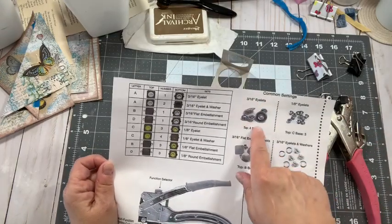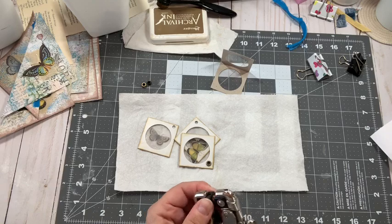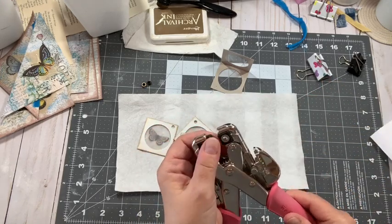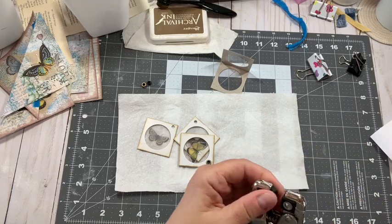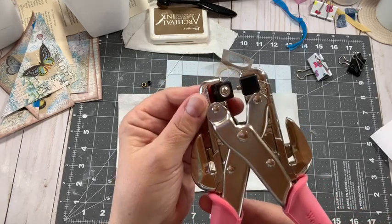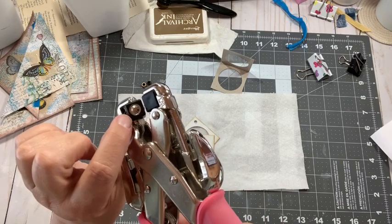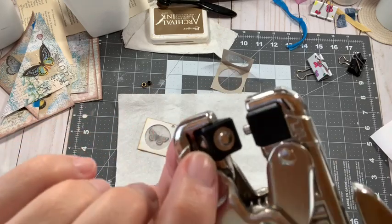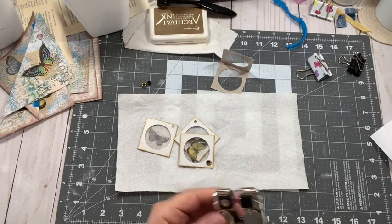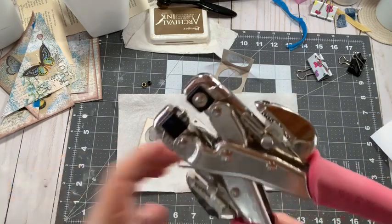So if you're using 3/16ths eyelets, use the top which is A and the base which is 1. I keep this tool for the smaller sizes. So this is the A block. And this little nubby one is the base 1 — the number is right here in the corner. For 3/16ths eyelets, you have to have the right blocks put in here or it won't work.